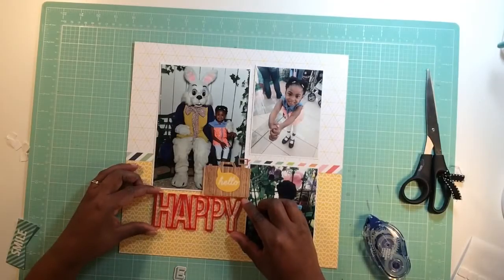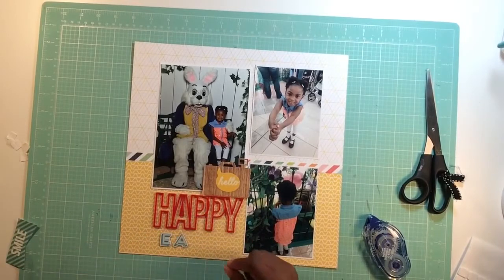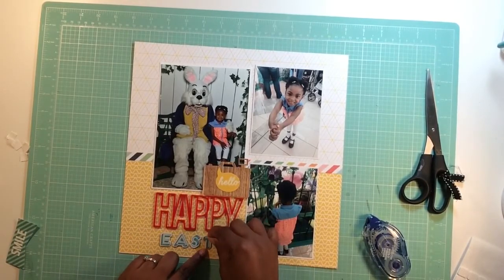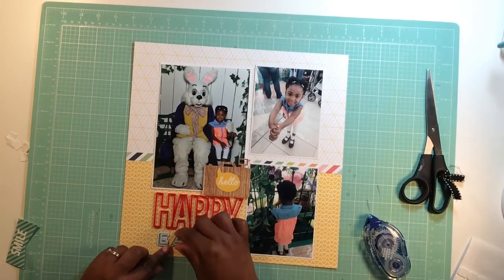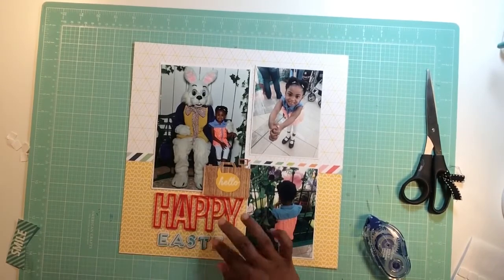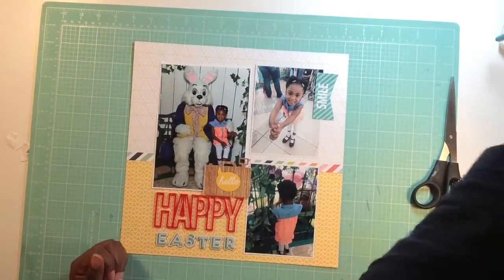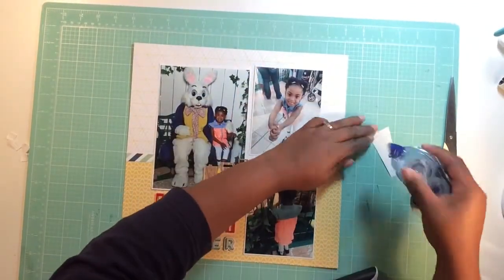I don't like these Thickers — I think they're hideous — but they came with the kit so I'm going to use them. I add some adhesive on the back with Tombow Mono and put down those Thickers. They're okay, not that hideous — they look better on other people's layouts. This was just a rough layout; sometimes you just have those layouts where you just have to get the memory down, the design and colors aren't coming together.